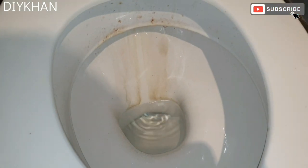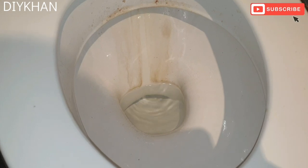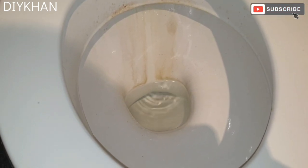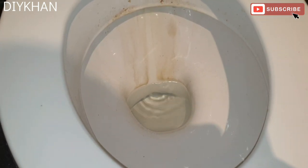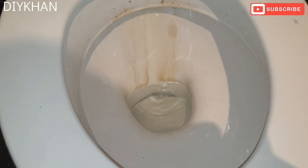Hello friends, in today's video we're gonna be fixing this toilet leak. It's the flush itself leaking into the toilet, which is to do with the faulty washer on the flush system. We're gonna show you how to fix this problem.